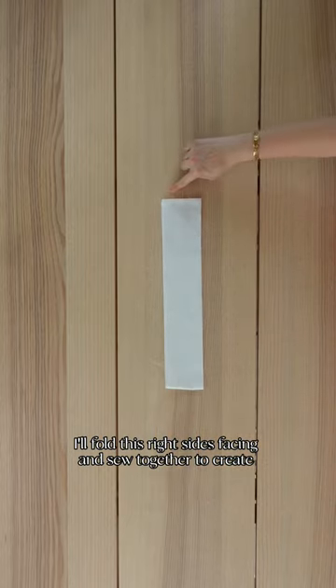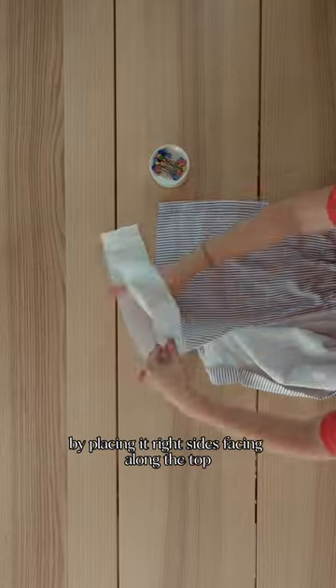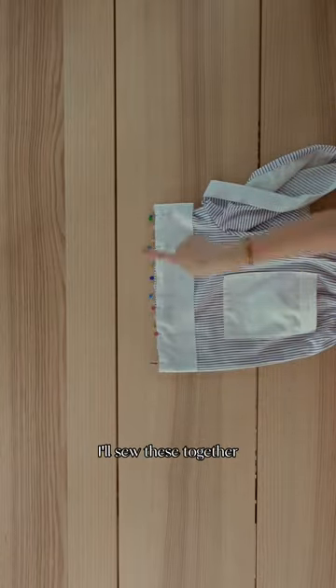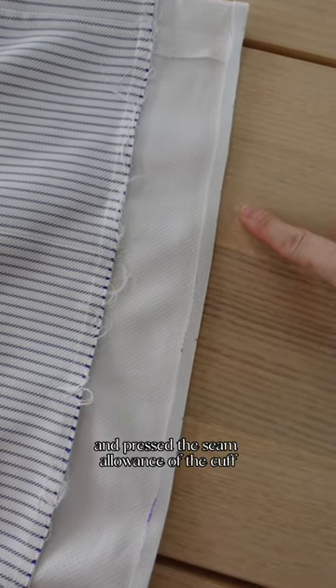I'll fold this right sides together and sew together to create this loop, which I'll attach to my shorts by placing it right sides together along the top and pinning in place. I'll sew these together, and here it is sewn. I also went ahead and folded and pressed the seam allowance of the cuff.